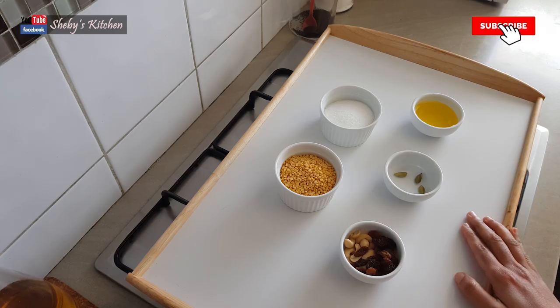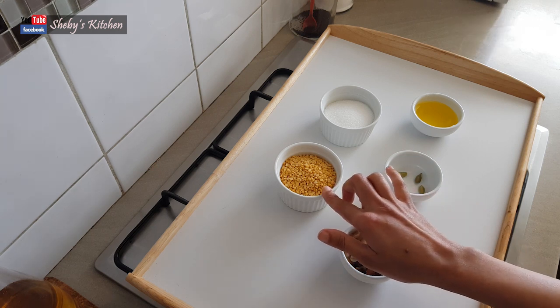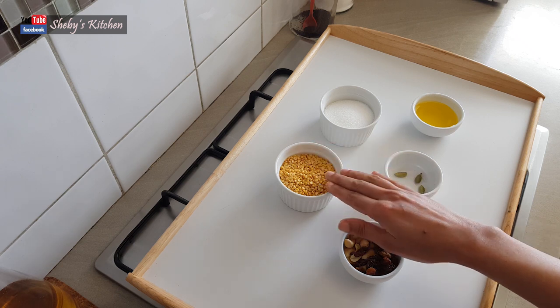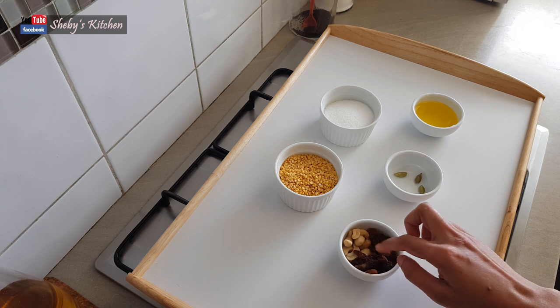These are the ingredients that we have to add to the Moong Dal Ladoo. The Moong Dal Ladoo is made with Moong Dal. If you want to add the Moong Dal Ladoo ingredients, we have a little bit of the Moong Dal here.